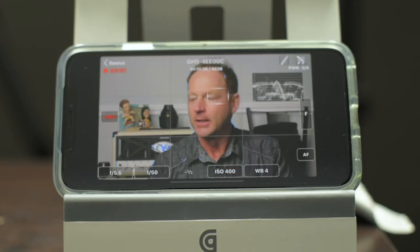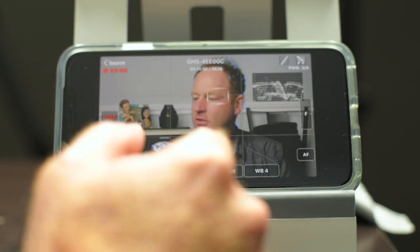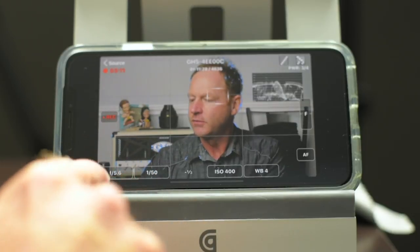There is a Panasonic app, but I find the screen very small. With this app, it's full screen and I can move around some of the scopes. I'll show you more about the scopes as we progress through this video. Let me show you some of the features — we'll switch to the view of the app.